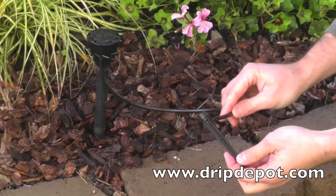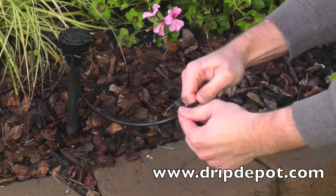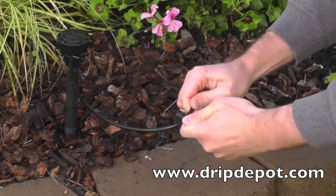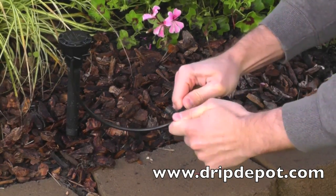At the end of the quarter-inch tubing, any drip emitter with a barb can be inserted. Pictured here is an adjustable dripper, which comes with a 5-inch stake that can be pushed into the ground wherever needed.